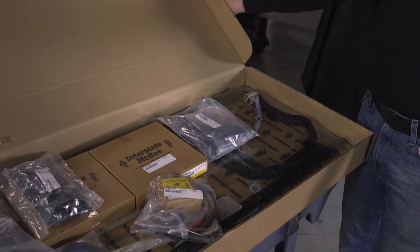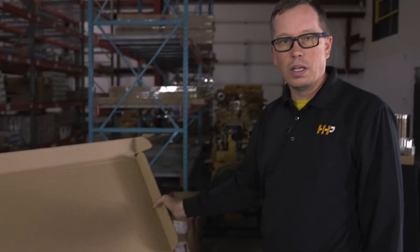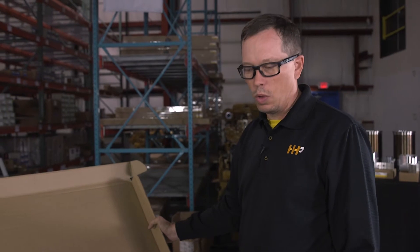That includes a headset, pan set, front structure, rear structure, front main seal, rear main seal, exhaust manifold, port sleeves for the Caterpillars, and isolators. You're going to get everything you need to do that job, all in one box.